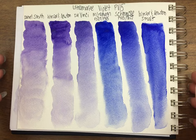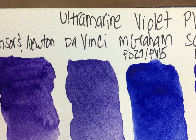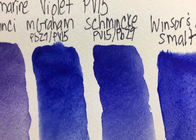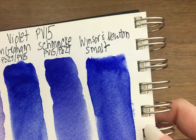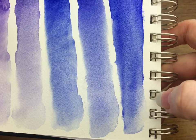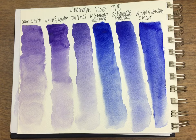Let me show these to you up close. That's Daniel Smith, that's the Da Vinci, the third one is M. Graham, then Schmincke, and then the Smalt. You can see a lot of the granulation down in here. So those are my ultramarine violets, and I really hope this was helpful. Please subscribe to my channel and leave a comment below if there are any colors you want me to do a comparison of — I'd really love to hear your feedback. Thank you!